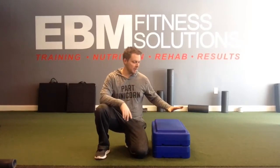Hey guys, it's Dr. Tom with EVM Fitness Solutions and in this video we're going to look at the box bridge. It's a little bit of a progression from the regular bridge. You're going to set up in front of the step and as you bridge up, you're going to come up to more of a table top type position with your shoulders resting on top of the step.